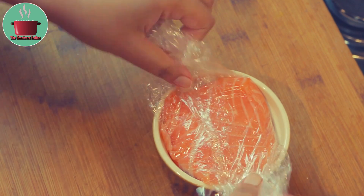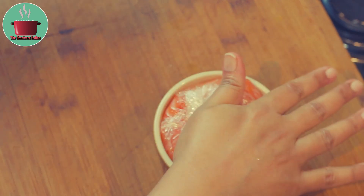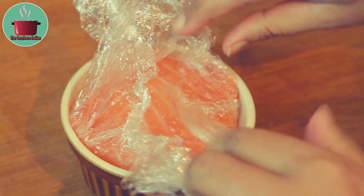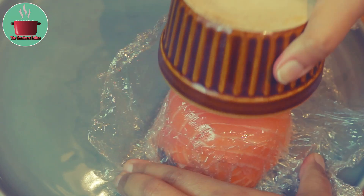Pat it down and chill in the fridge for at least 4 hours. After chilling, take out the ramekin, unpeel the cling film, and pop out the Smoked Salmon parcel on a serving plate.